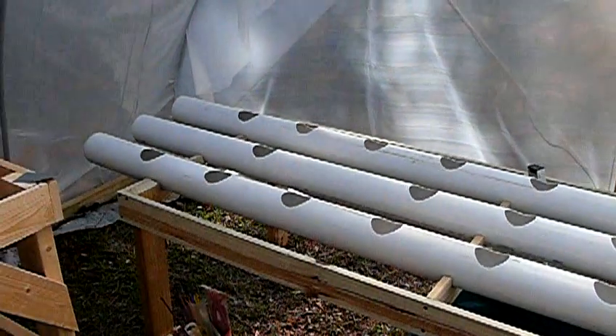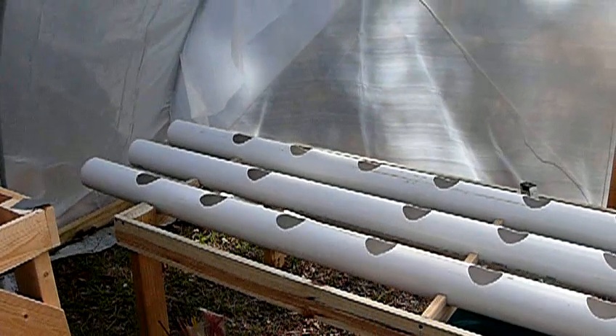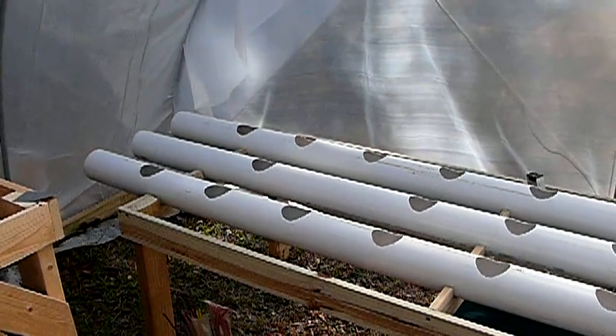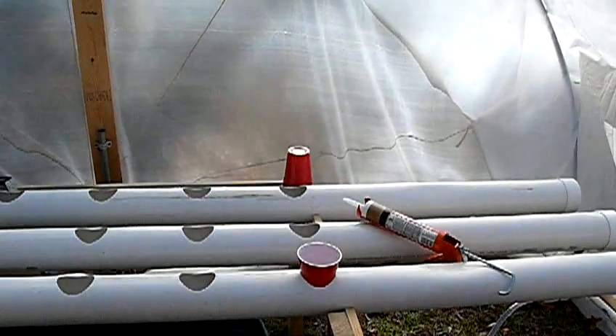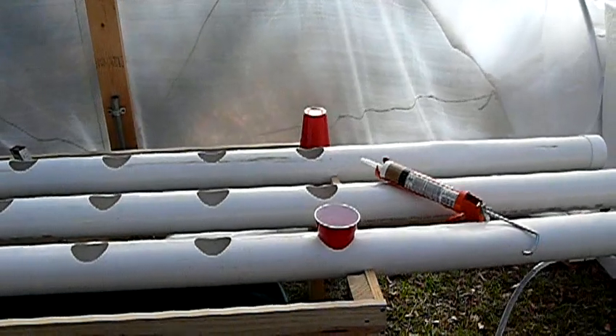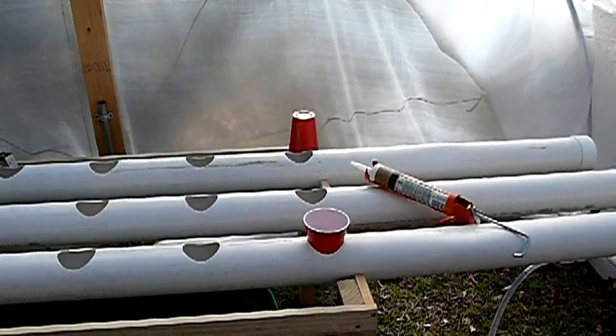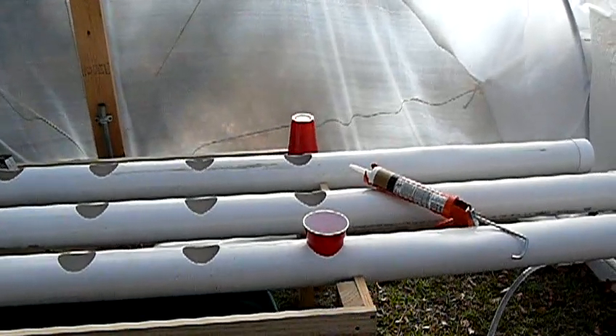So far, I've got these 4-inch drain pipes that I've drilled holes in to hold these cups. I'm just going to use these little plastic cups that I plan to punch holes in them, probably with a soldering iron. This is going to be a flood drain system.